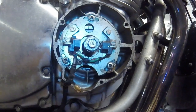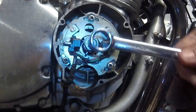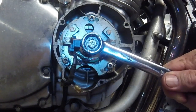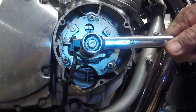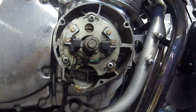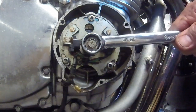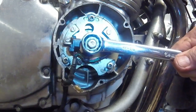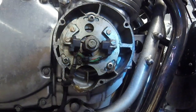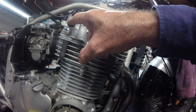Here we are using a 19mm spanner to turn the crank nut and thus the crank clockwise until the T mark on the advance unit lines up with the timing mark. Don't confuse the T mark with the nearby mark for the ignition. Each cam has a notch in the same end as the timing side of the motor. Both notches should be in line with the cylinder head's mating surface for the valve cover. When the notches both point out, piston 1 is at top dead centre; when the notches both point in, piston 4 is at top dead centre.